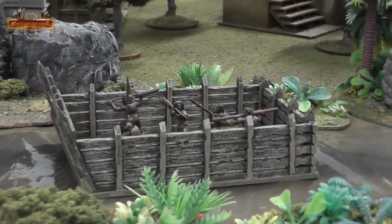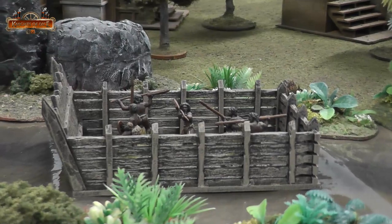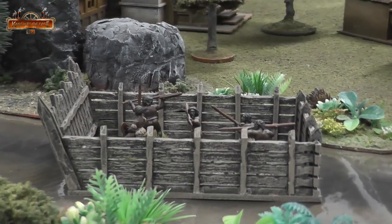Adding texture to MDF models doesn't need to be difficult — it can be very easy. G'day everyone, Viv here. I hope you're all keeping well. Welcome back. You may or may not know that Knights of Dice produces MDF terrain.